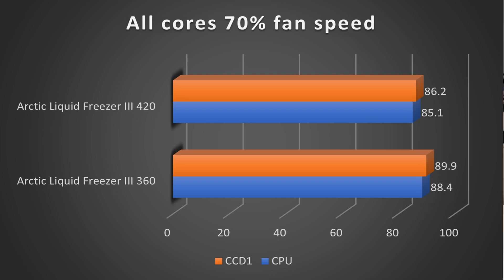Turning the fan speed and pump speed down to 70%, the 360 comes in at 88.4°C and the 420 comes in at 85.1°C — a 3.3 degree difference in favor of the 420. On the hotspot, the 360 registers 89.9°C and the 420 registers 86.2°C, which is a 3.7 degree drop. So again, the 420 does a better job there.